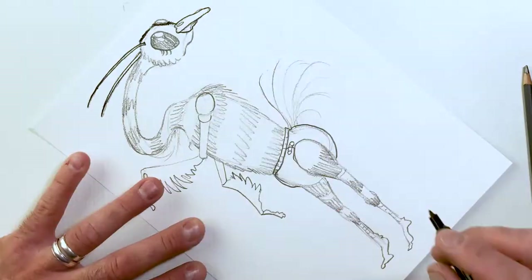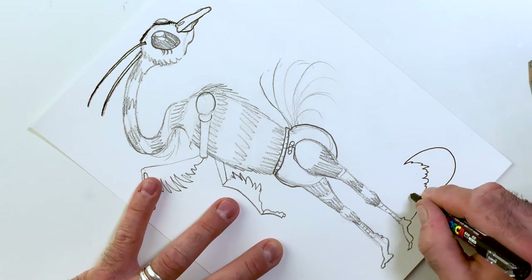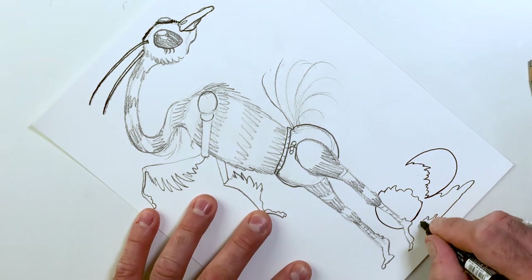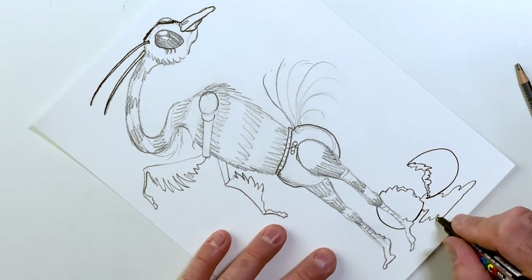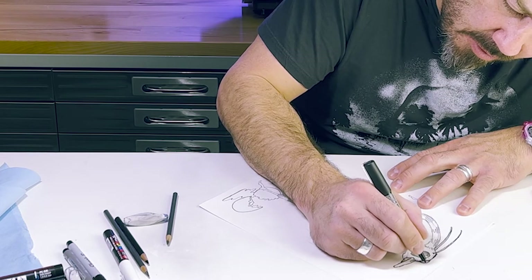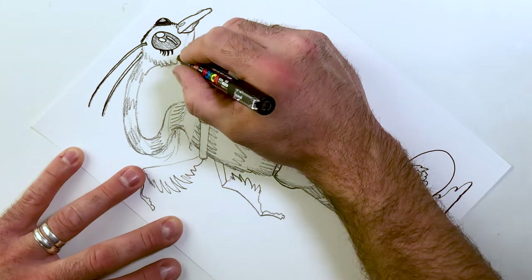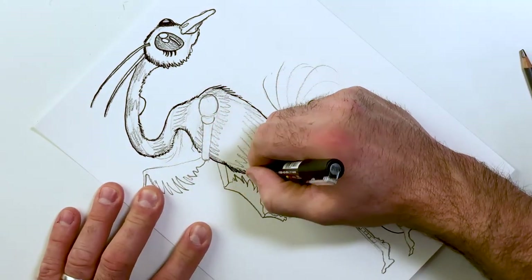I just thought of something cool. It's all about the idea sometimes. I envision ostriches having this big Adam's apple for some reason.